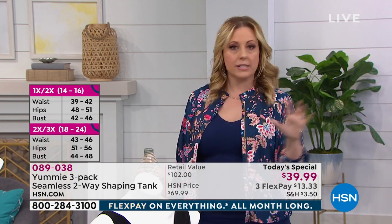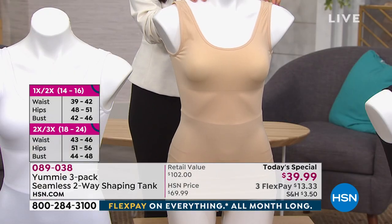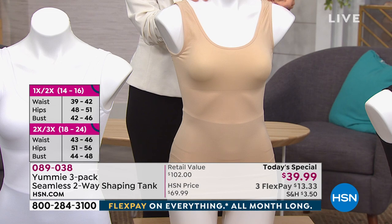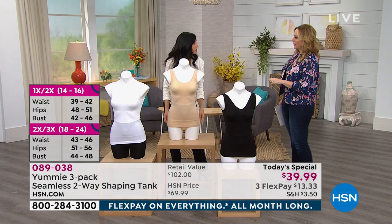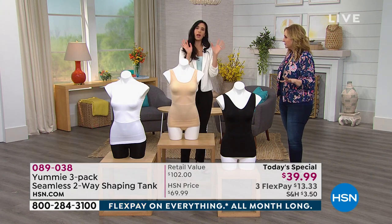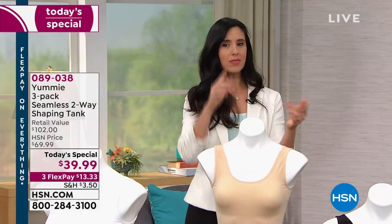So if you've gone to a department store and spent $35 for the Yummy shaping tank, this is the exact same tank — you're just not paying that much. It's a $102 retail value. When ordering sizing, we have the size chart up on HSN.com — take a look at that.